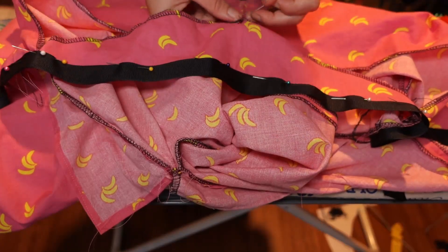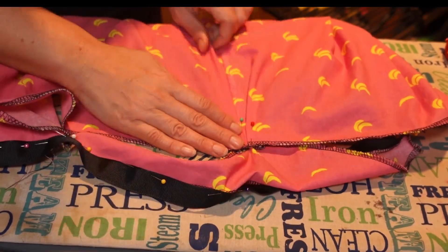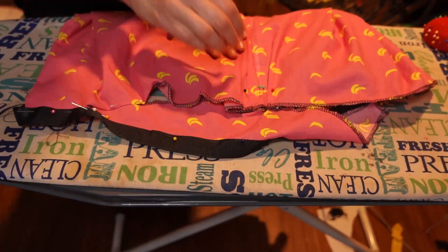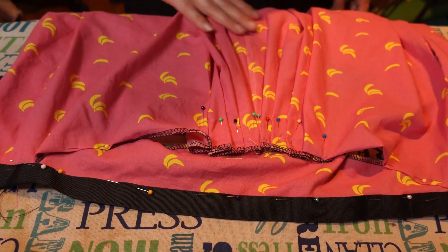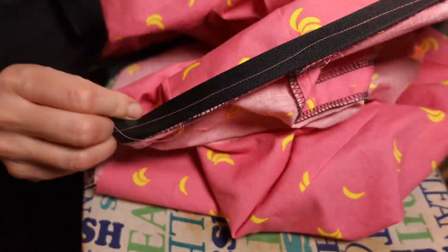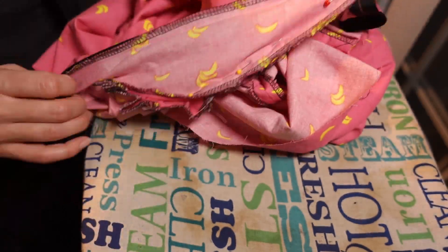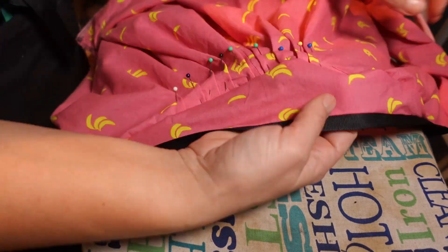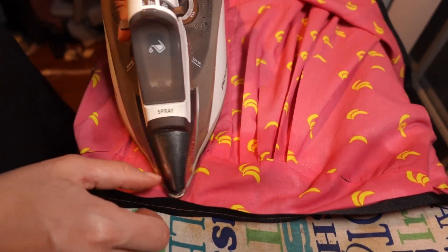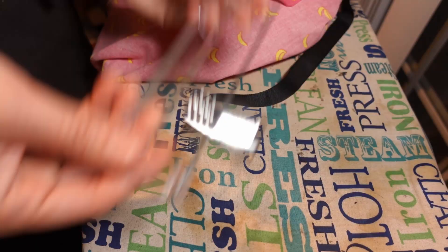Now we'll pleat down the fullness of the back to the yoke — mark your centers. I'm making an inverted box pleat in the center like my late 18th century gowns, then pleating inward toward the center back since the instructions don't indicate a direction. Sew the waistband to the front of the skirt and the top of the yoke, then turn the seam allowance under. Pin your pleated skirt back to the other side of the yoke and stitch. Then hang the skirt up overnight to give the bias a chance to stretch.